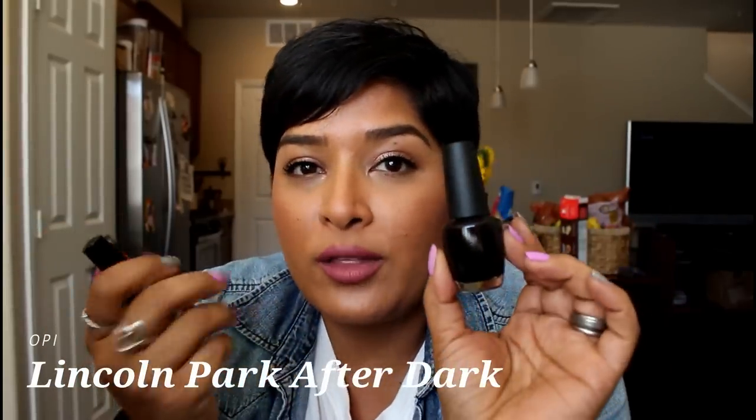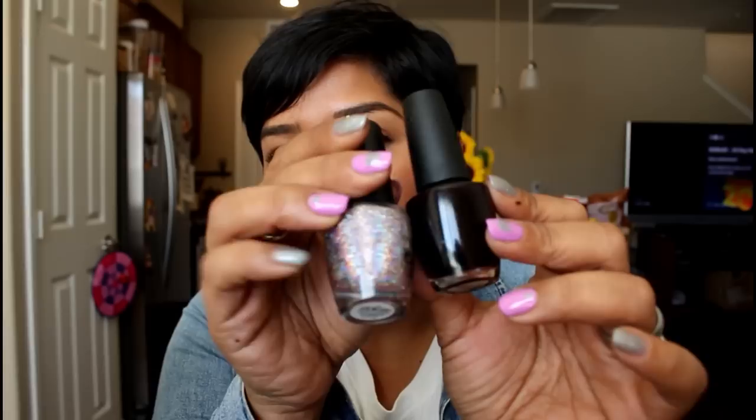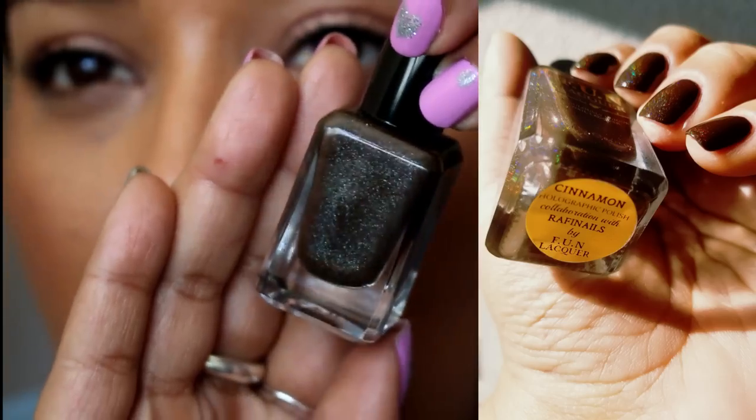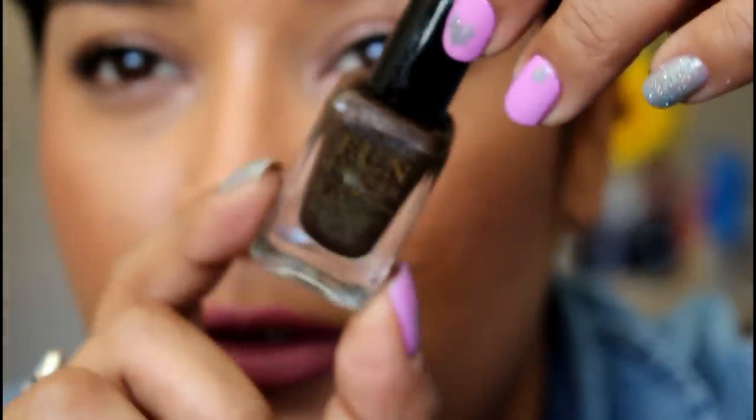Thinking outside the box — two dark polishes. Lincoln Park After Dark isn't everybody's favorite, but I'd totally wear it. The picture I have has Northern Lights over top of it to soften it up. Adding a holographic top coat over a dark polish makes it look super sexy but delicate at the same time. You could also pair it with an accent nail. The other is Cinnamon from Fun Lacquer — a deeper rich espresso brown base with holographic shimmer that's more visible in sunlight. Great option if you want to try something different.